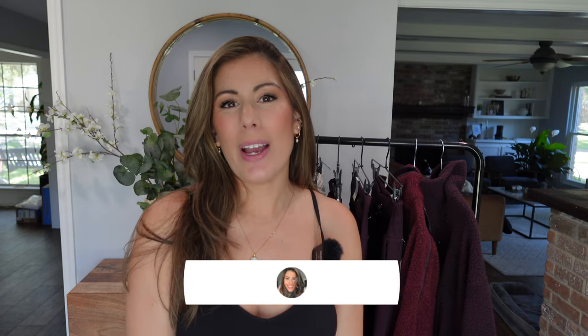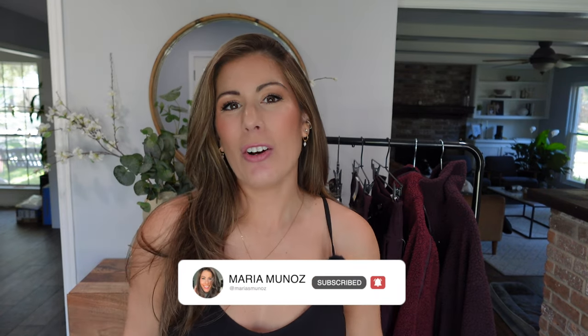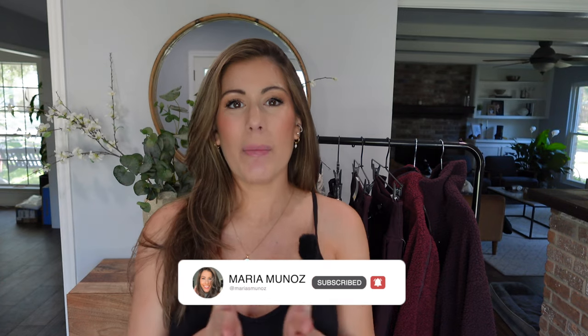That is my first Old Navy activewear haul. I've been to Old Navy before but never really dug into the clothing and material — I usually just get pajamas for my family during the holidays. But the activewear? I'm very, very impressed. They're marketing this as a new line, but please correct me if I'm wrong. If you enjoyed this video, give me a thumbs up and subscribe if you're into affordable fashion finds. Hope you have a wonderful day — bye!